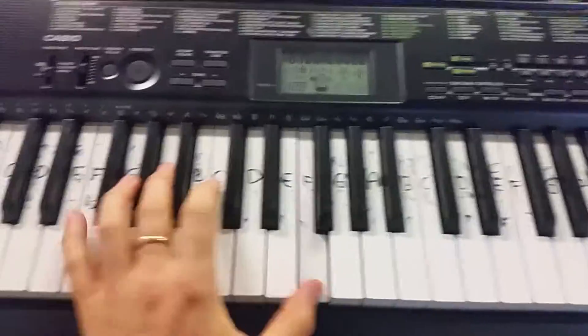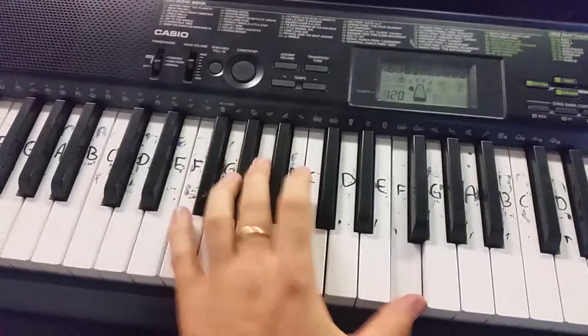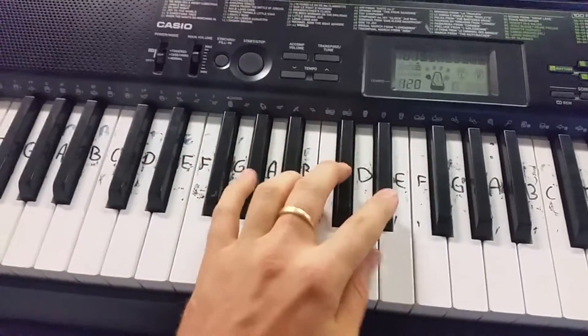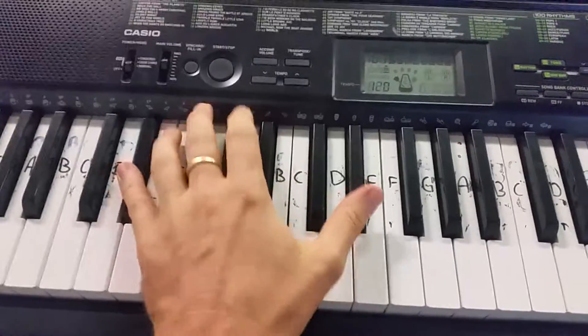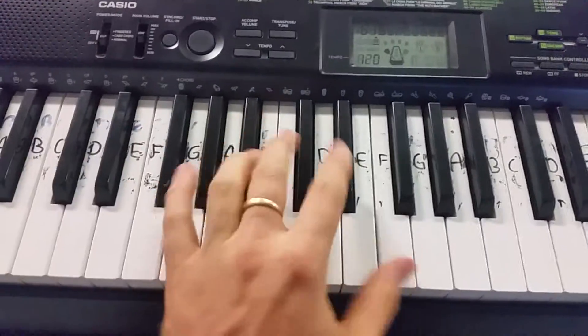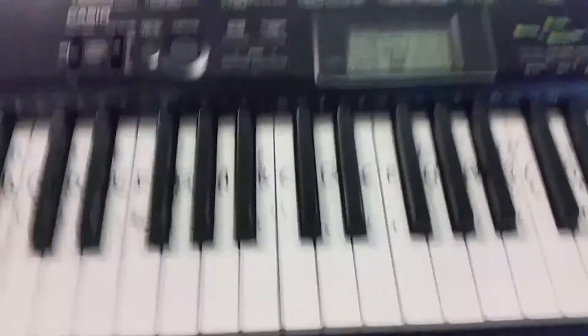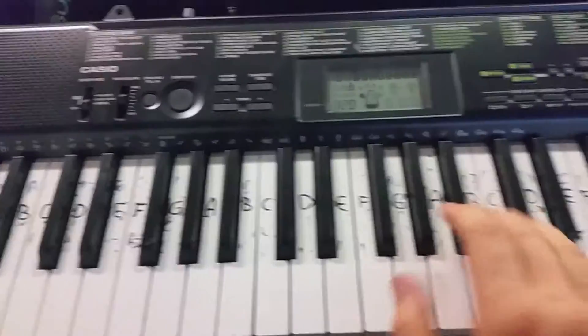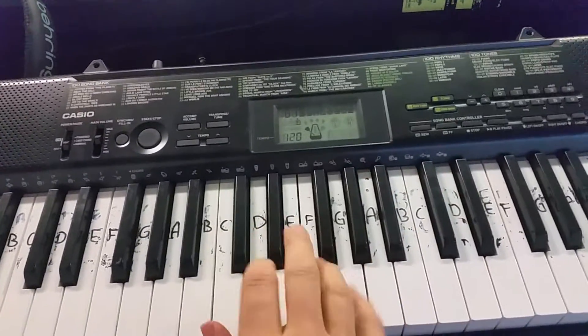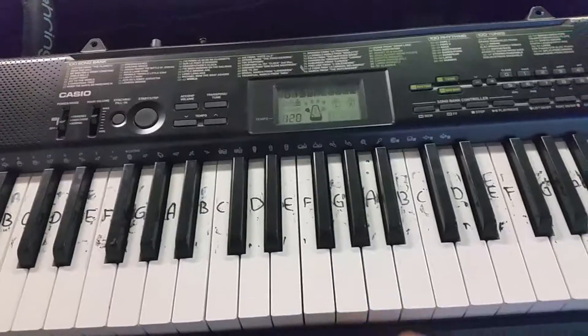Then it goes to the left hand — a bit hard. Again, right hand, it's the same thing. It repeats that one more time, then it goes this.